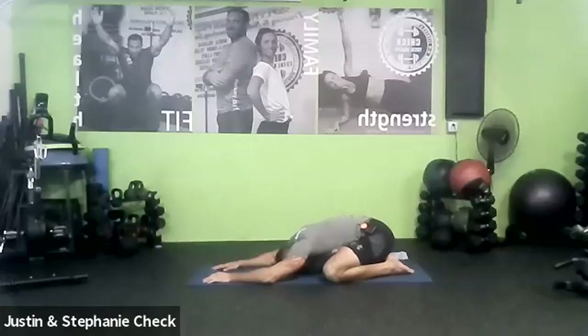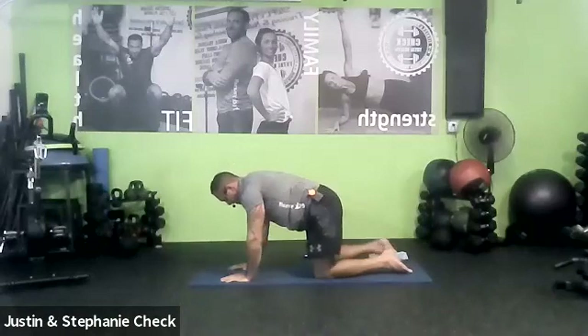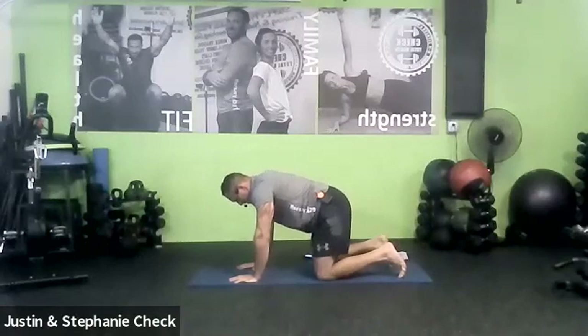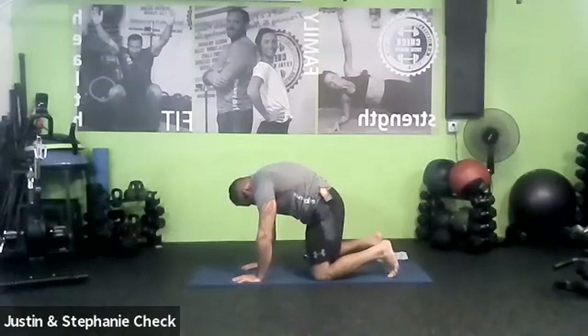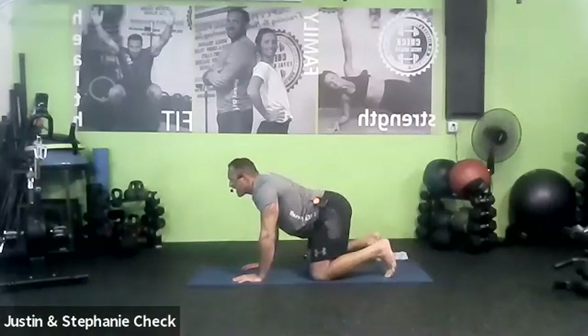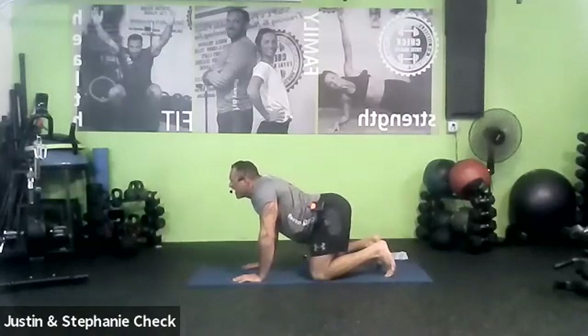We're going to go into our oh-so-essential cat and cow — every time, always do cat and cow. Come to table pose. Arms under the shoulders, knees under the hips. When we go into cat, look at your belly button, tuck the chin, draw your stomach in and up, round your back, shoulders as high as you can, squeeze your glutes in, press into the mat. And release the cow — do the exact opposite: lift the head high, extend the hips, arch the back down. I say extend your hips — I mean stick your butt out. Pull the shoulder blades back but keep the arms straight.